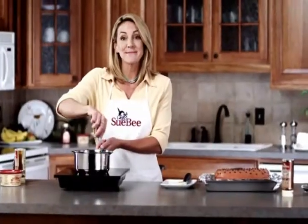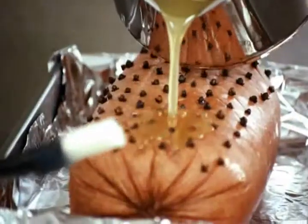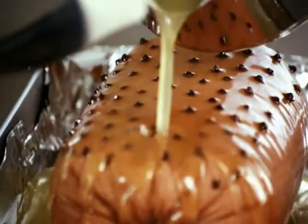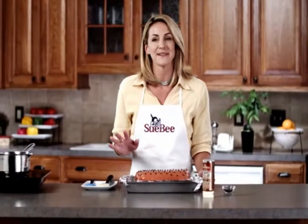Once your glaze is melted and looking good, you want to take it over to your ham. Pour it on and then just brush it. Then pop it in the oven at 325 for about an hour and 15 minutes.